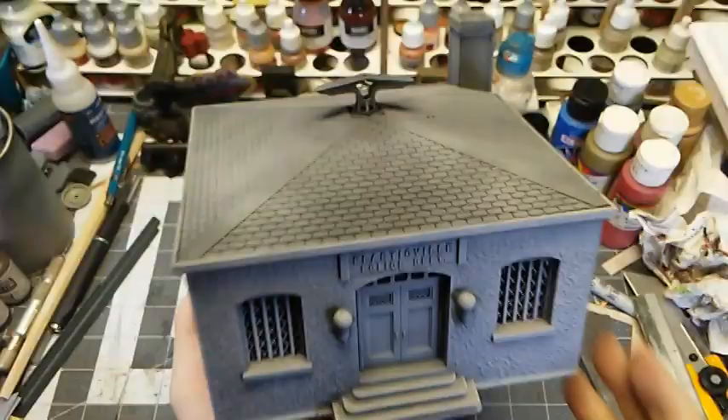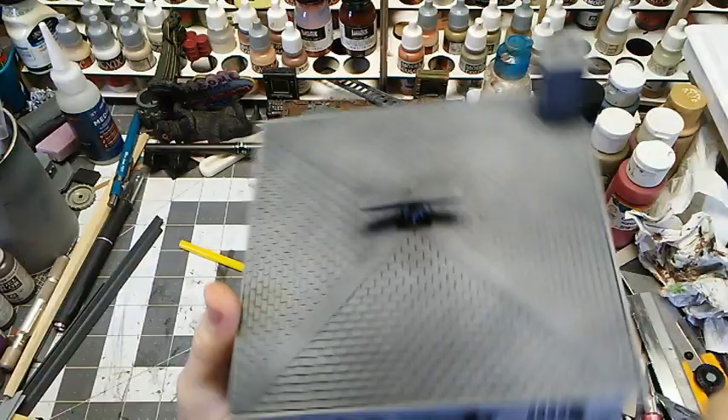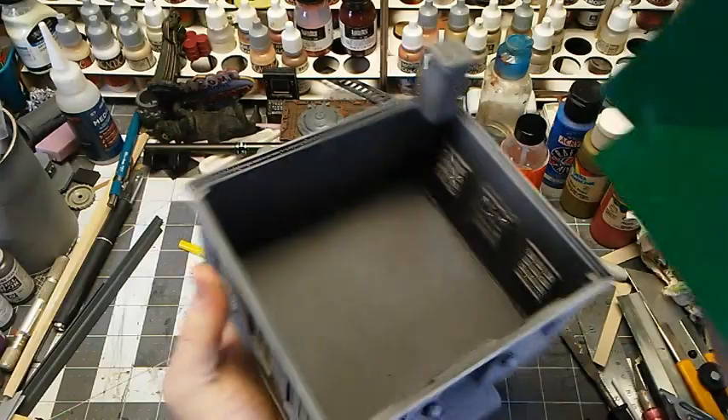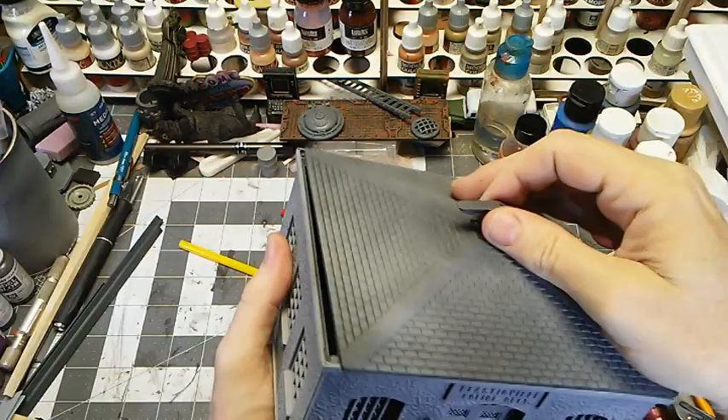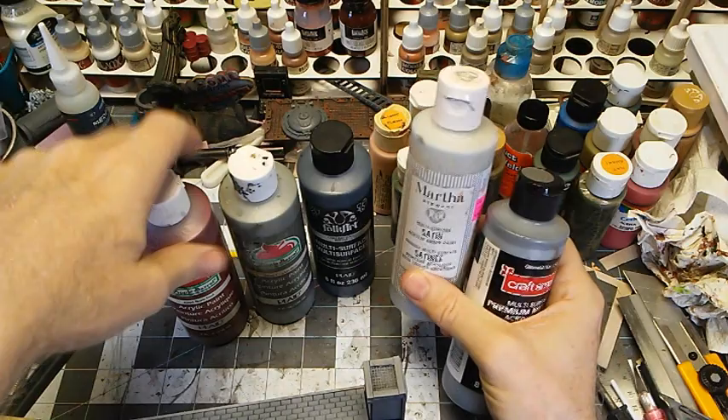After priming — I did my usual upside-down black, then zenithal primed with gray, which even on terrain works pretty well. You get a lot of natural shadowing and I find it pretty useful. We're going to touch up a couple of spots I missed, then start putting some color on this. I'm just going to use my normal selection of various craft paints, whatever kind of looks good at the time. I'm going to use gunmetal on the bars and the mesh and things like that.